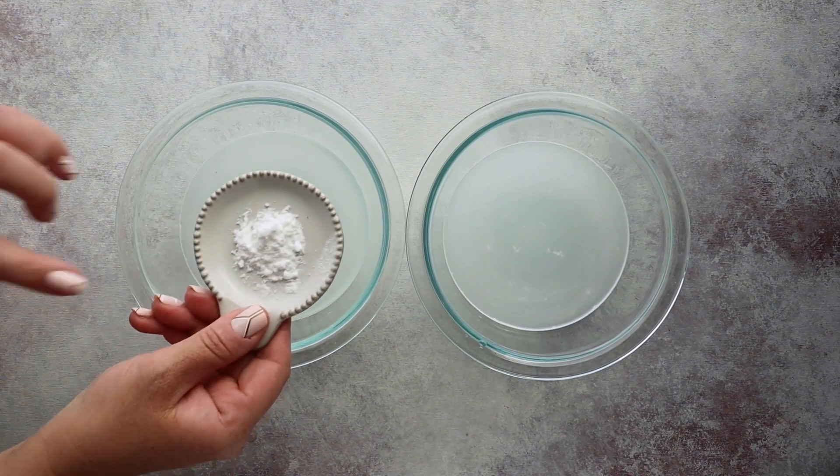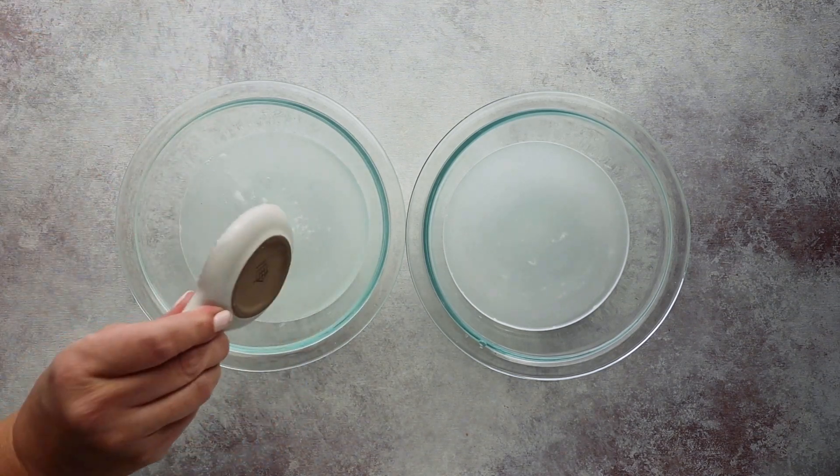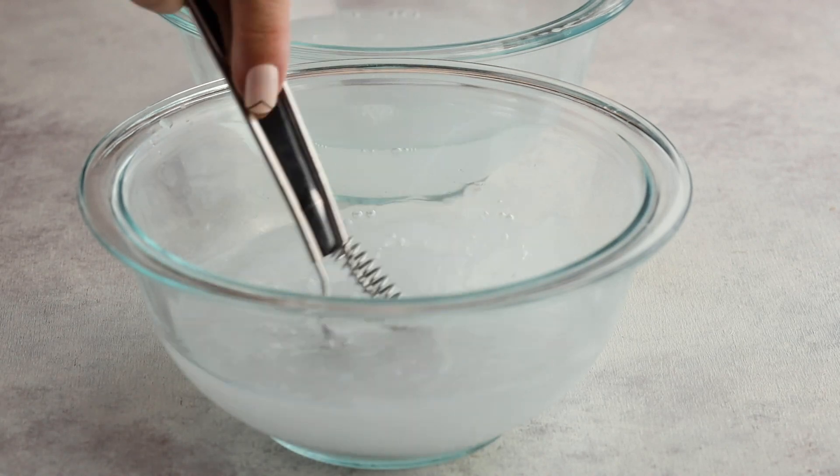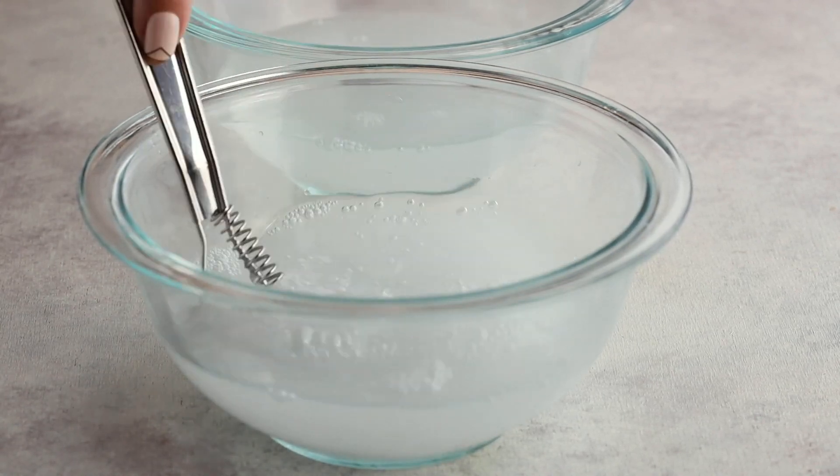This is optional, but if you want some additional sweetness to your gummy worms you could add a little bit of sweetener. I'm adding a half teaspoon of a powdered monk fruit blend sweetener — make sure it's the powdered kind so it dissolves a little bit better. Mix that until everything is combined.